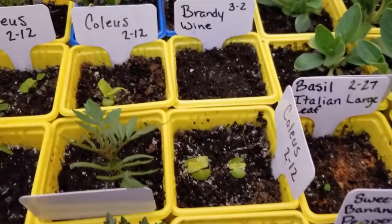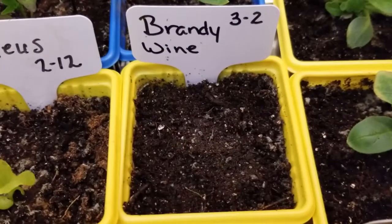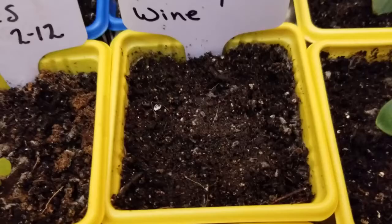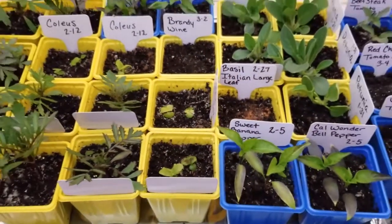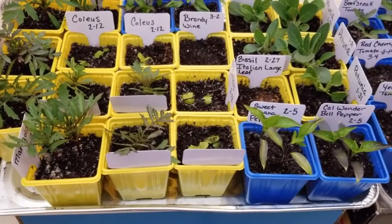Back here, on March the 2nd I did throw in a few Brandywine seeds. I know Brandywine is one word but it was just easier to write it on the tag. These seeds came from my father-in-law's tomato plant last year — he saved those seeds and gave me a few — so I planted those and I'm hoping they will do well.